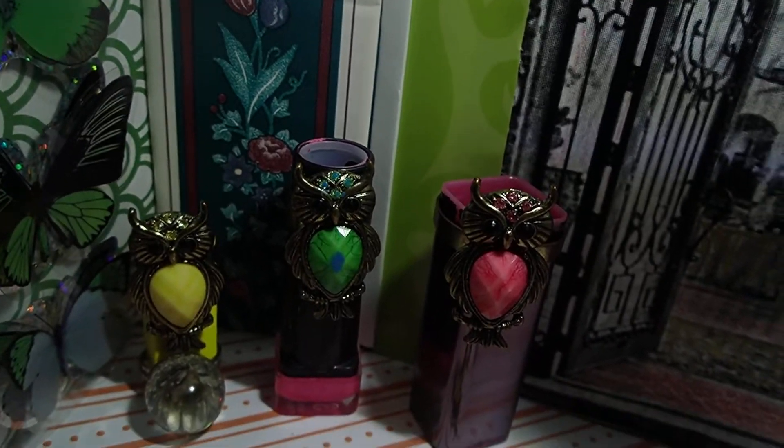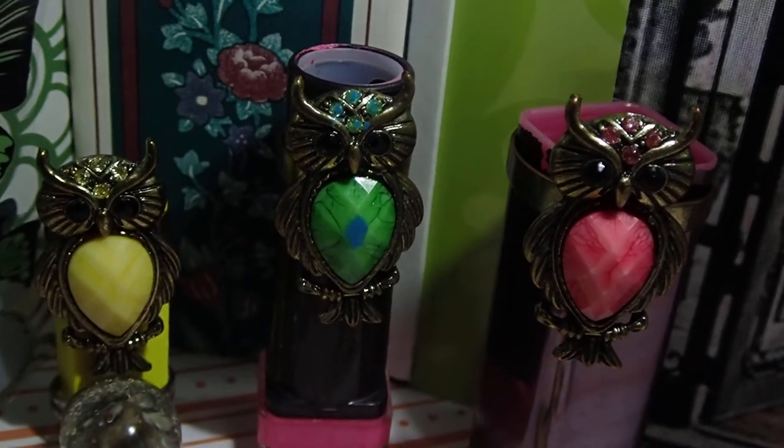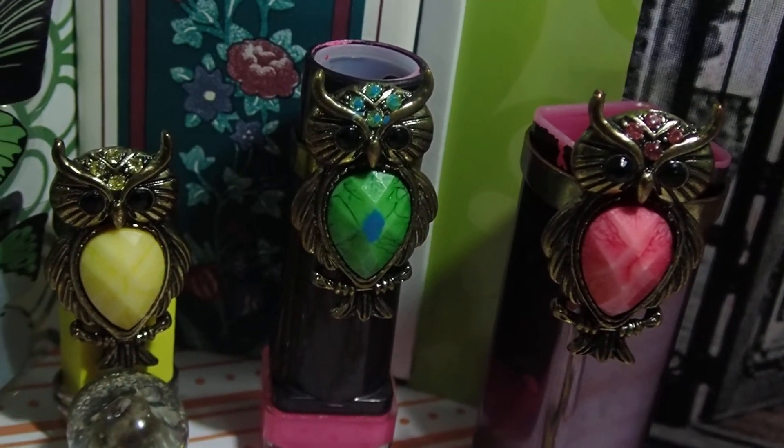These are rings. I'm going to zoom into them so that you can see them. These are rings that I've had. I think I had a blue one.